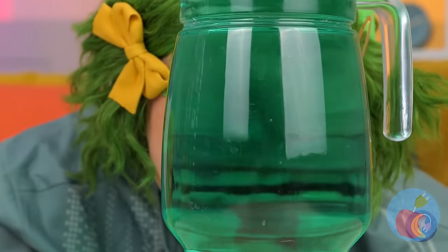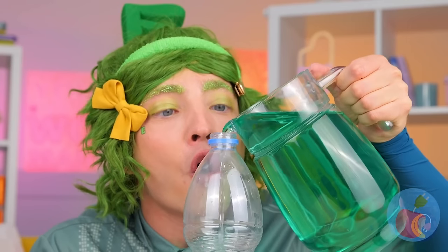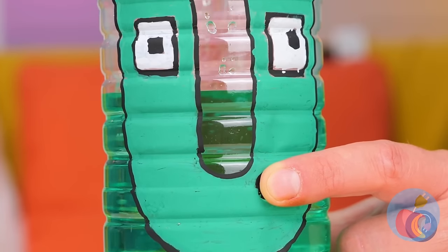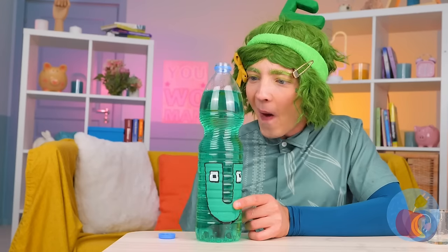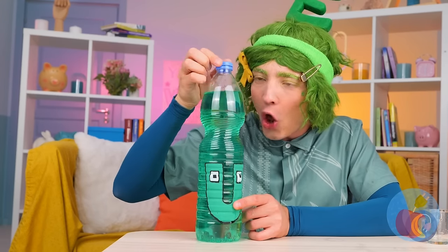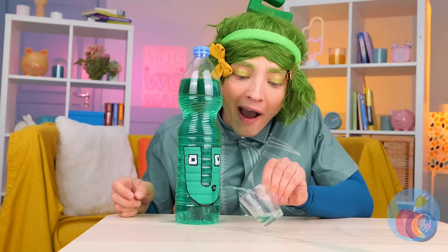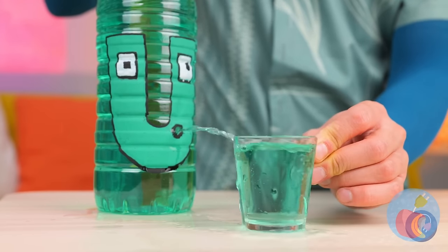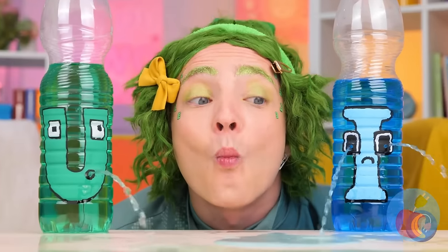Pour some juice inside! And cover that mouth! Almost ready! We just need to grab a cup! Collect what you need! And have a drink! And don't forget to seal it up!